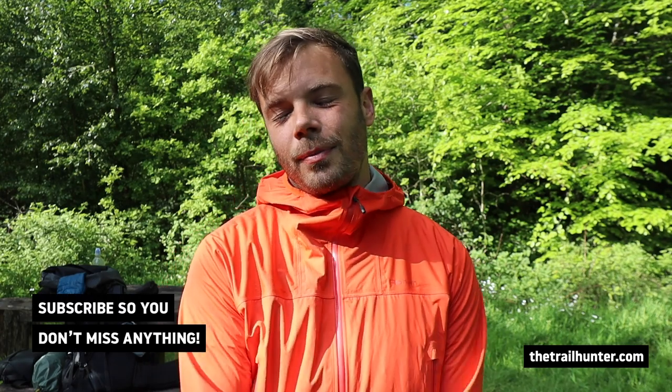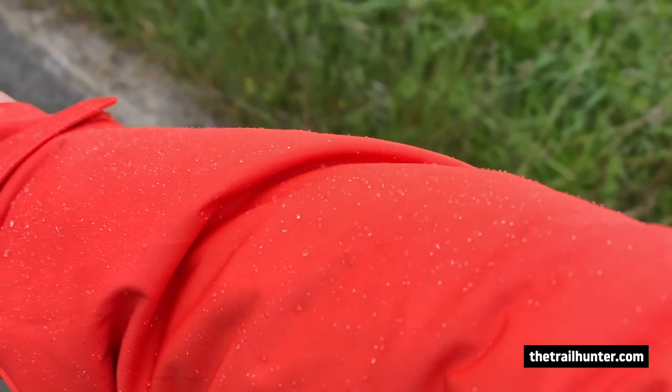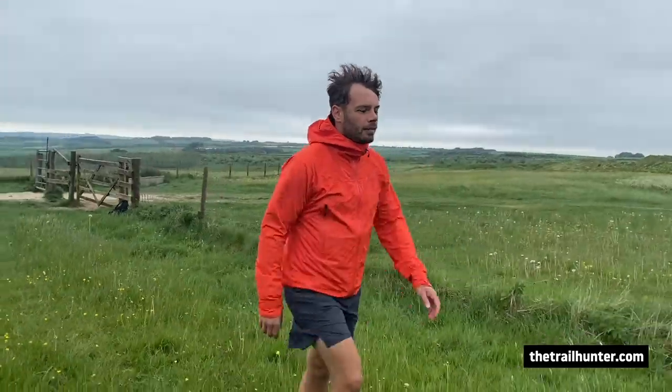Hello, Russ here, bringing you the best tips and inspiration for hiking around the world. If that is your thing, do hit that subscribe button below for more content every week. Rohan sent me the Helix jacket for free about two or three weeks ago, and I've been wearing it almost every day since. At £235, that's a pretty hefty price tag, so this video gives you my initial thoughts and asks: is it actually worth it? It has some incredible features and materials, but first let's go over some of the specs.